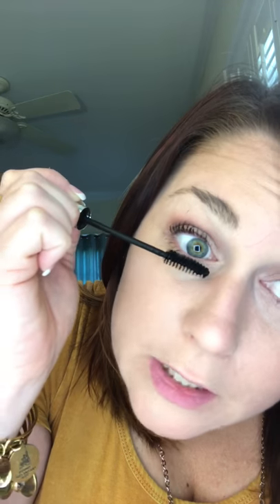One coat — look at those lashes, hello! I got a little mascara up there, I'll show you how to fix that because I make mistakes all the time.